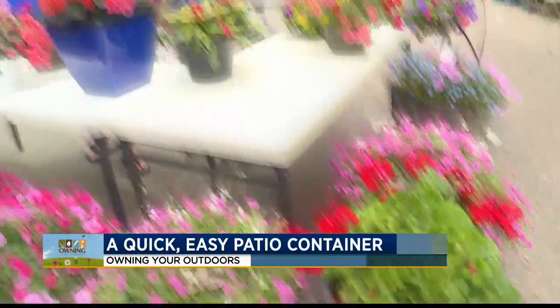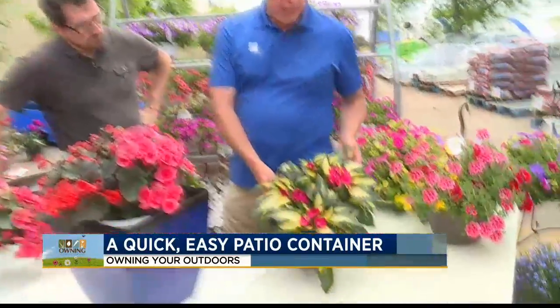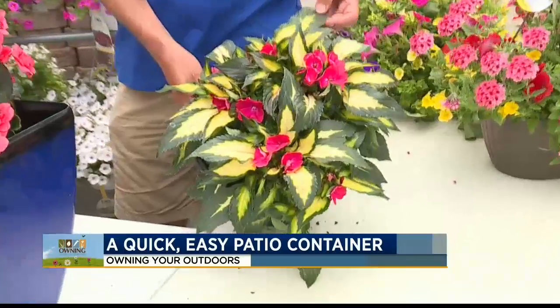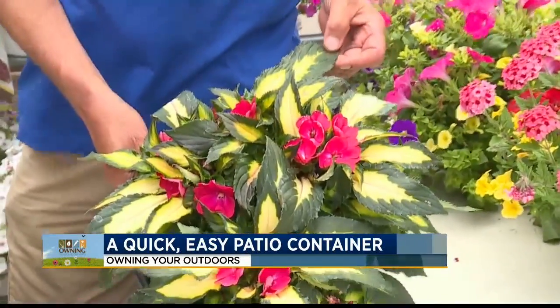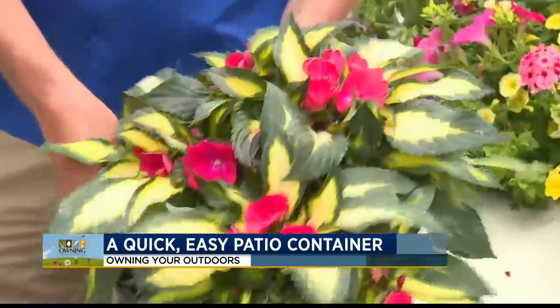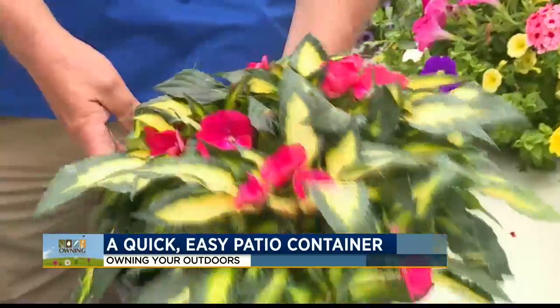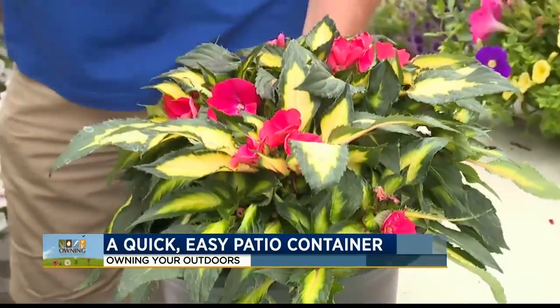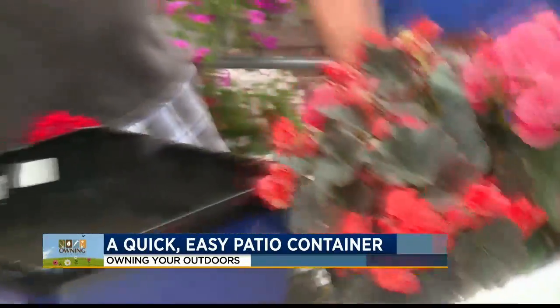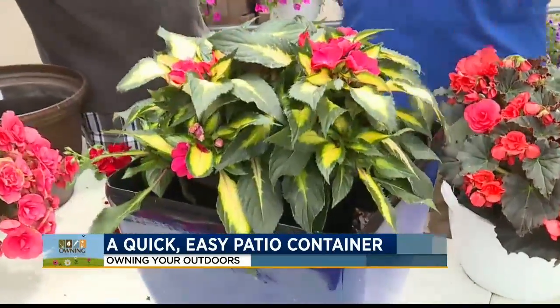How about these Sunpatients? They're beautiful — they're variegated. A Sunpatient is actually a cross hybrid between a New Guinea impatient and a wild impatient. You would look at that and think shade, but it's actually full sun to partial shade. So once again, you can take something like this, pop it out of the container, put it in the planter, and you're done. You're ready to go.